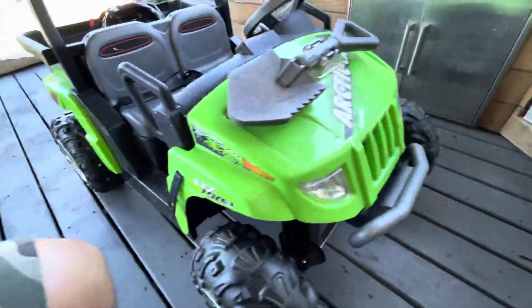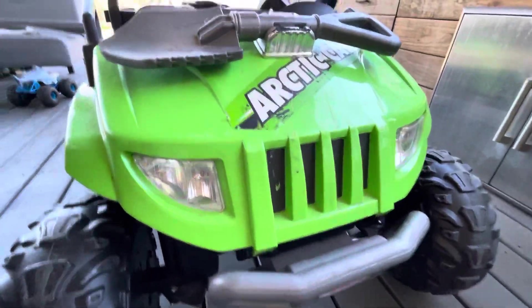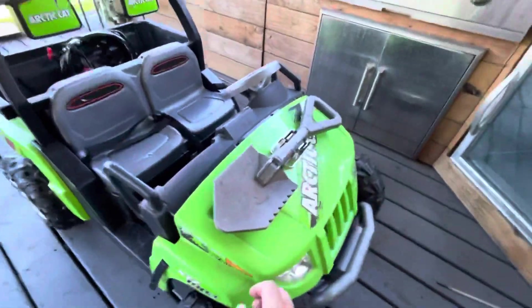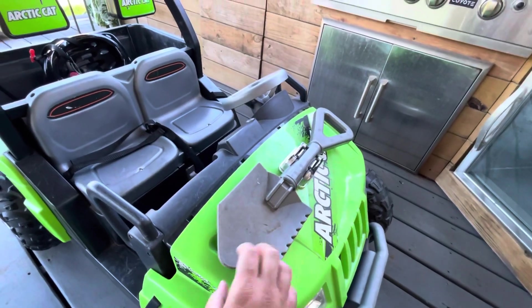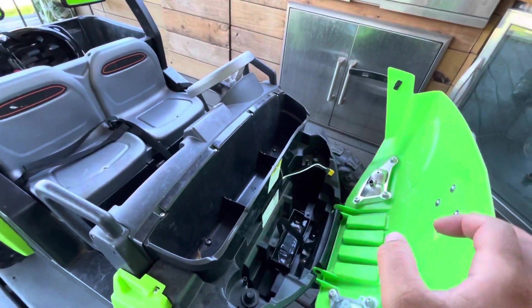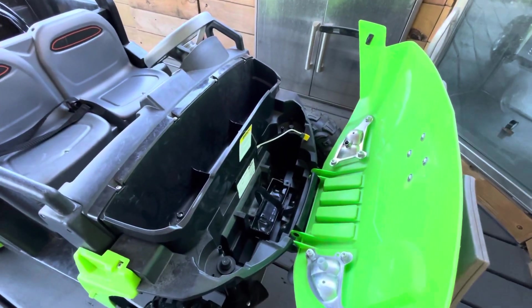My neighbor gave me this Power Wheels. It's a 12-volt model and it had the lead acid battery, and the lead acid battery for some reason stopped working. She either let it sit or something.